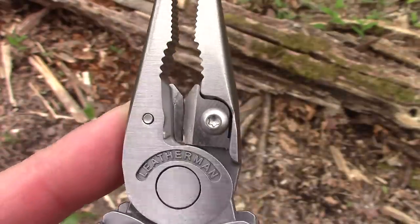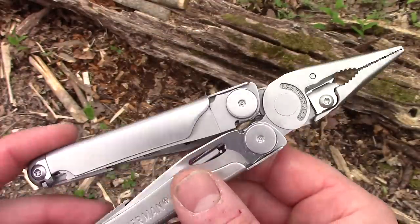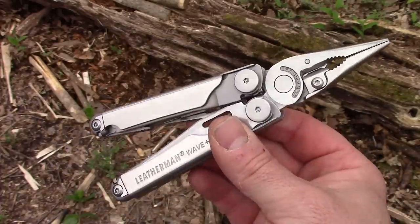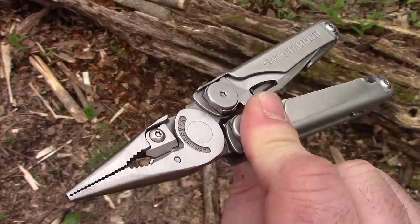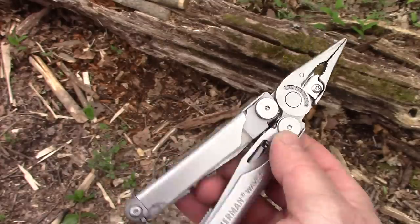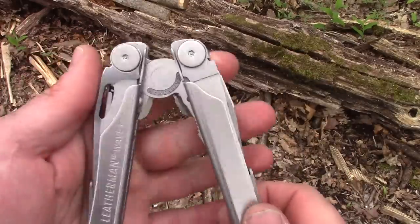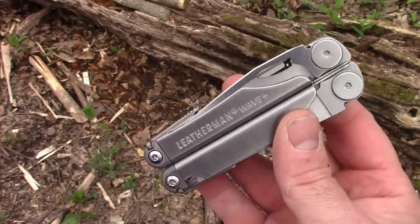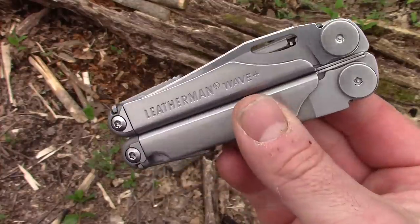I bought this one myself — I don't know anybody at Leatherman — so I bought it through DLT. Links are in the description box below. Now that they have the replaceable cutters in the Wave, I think this one is the one to beat. It's not too heavy. The Surge is a great tool but it's heavy. The Wave Plus has just about everything you could possibly need.